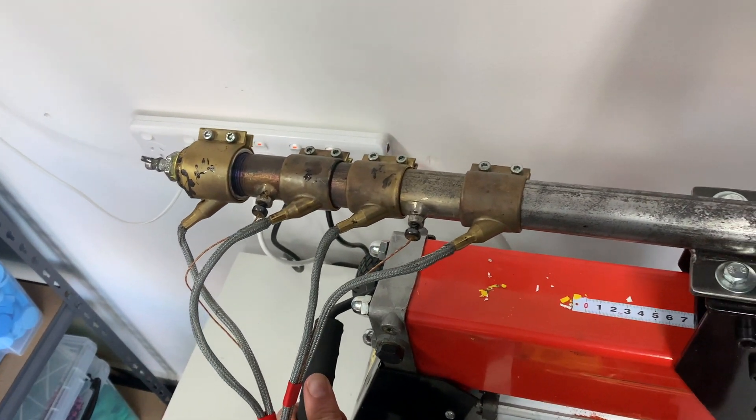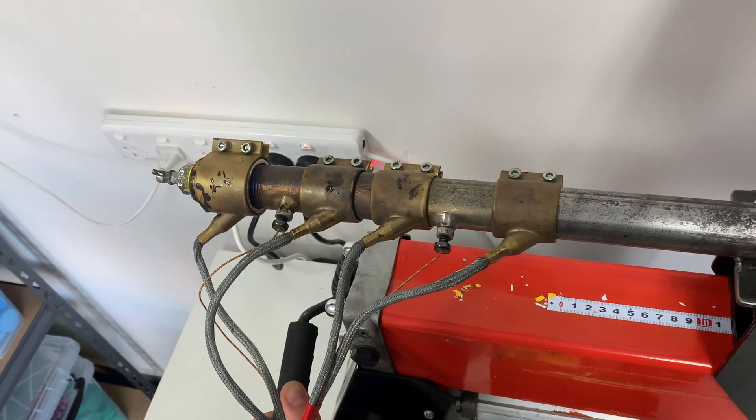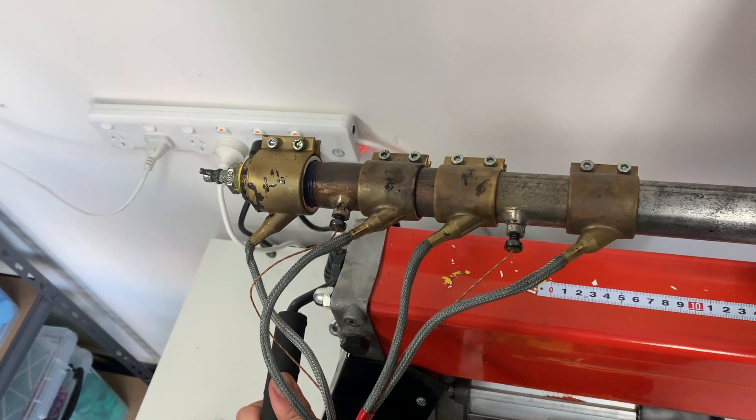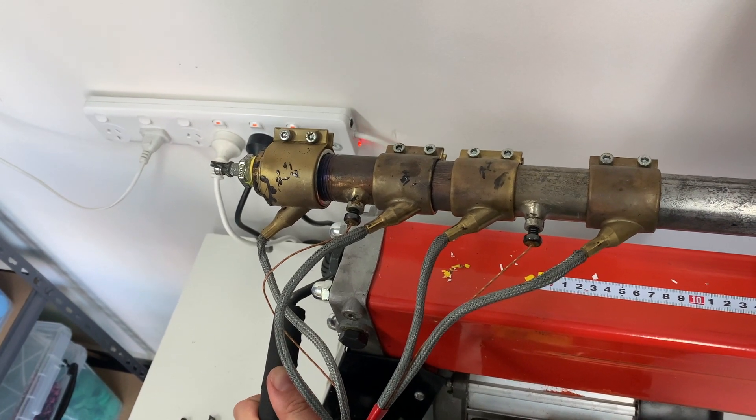We're going to push the plastic right to the end of the barrel here. You can tell that the barrel is full because it has a little rattle and it flexes slightly.